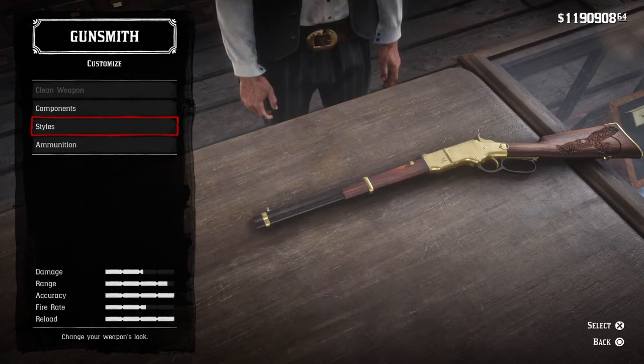Most people confuse Sartana with Sabata. It's understandable — move around a couple words. Anyway, to get into this...